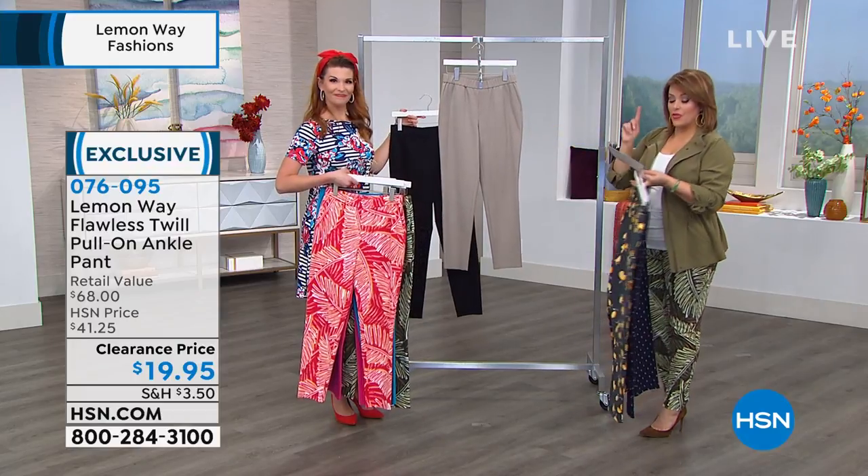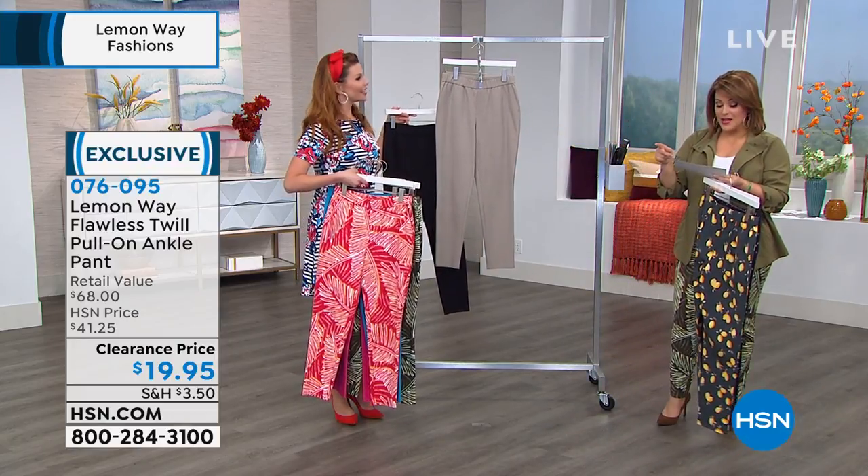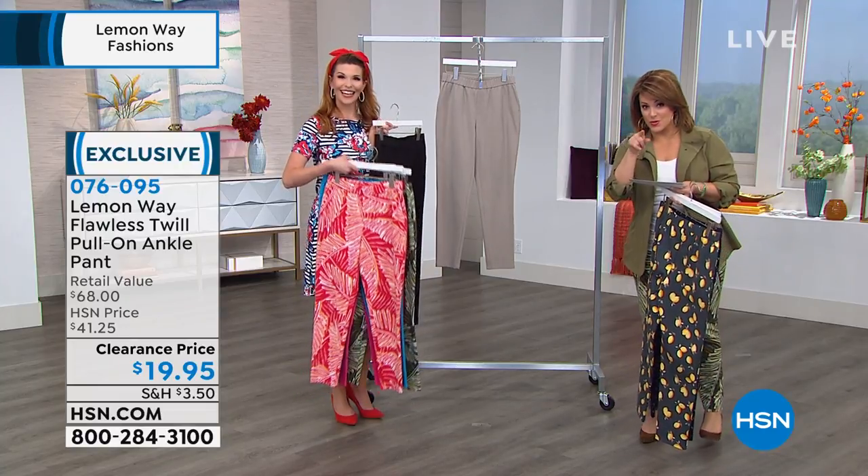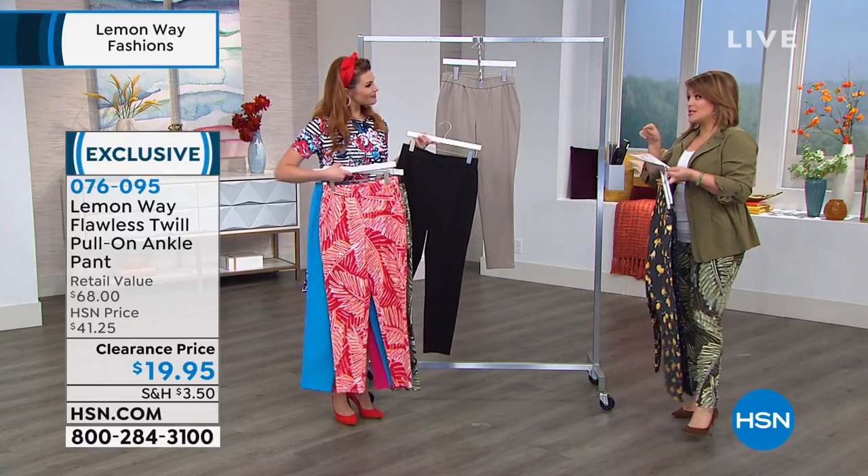Of course you've got to have a great pant in black always, and then you've got to have a lighter color too — this one we're calling stone. Oh my gosh. 56% cotton, 37% rayon, and 7% spandex.